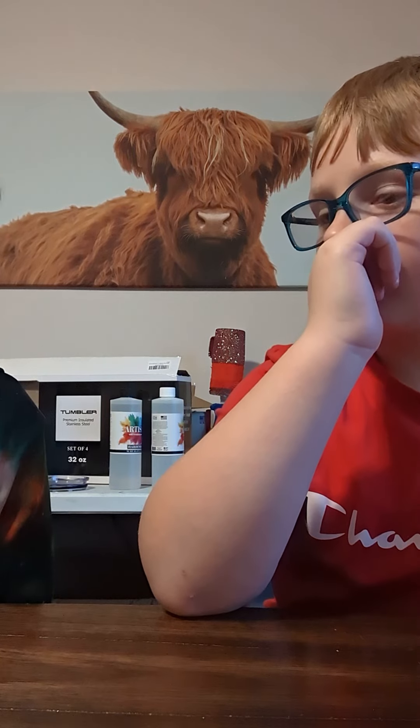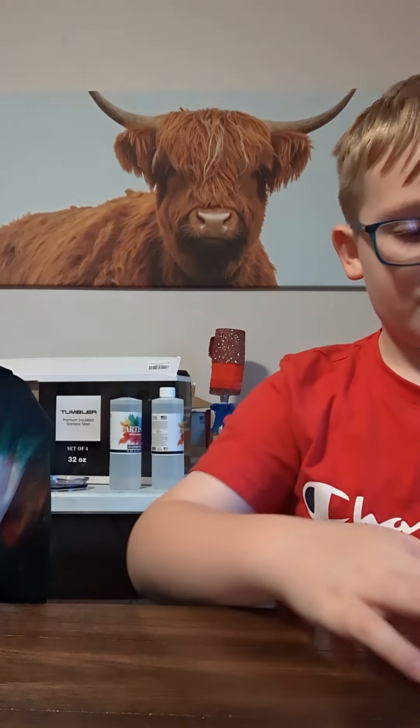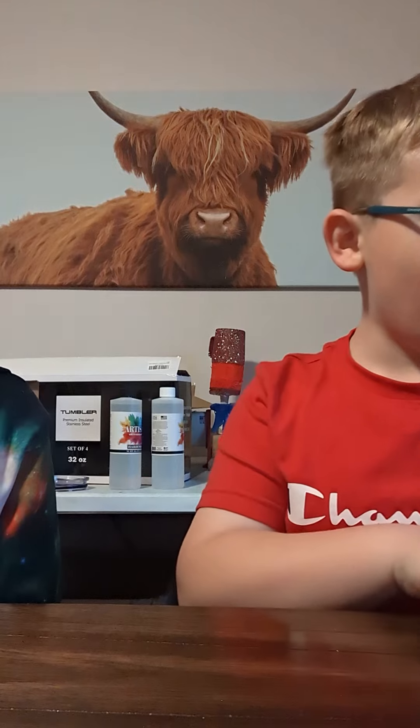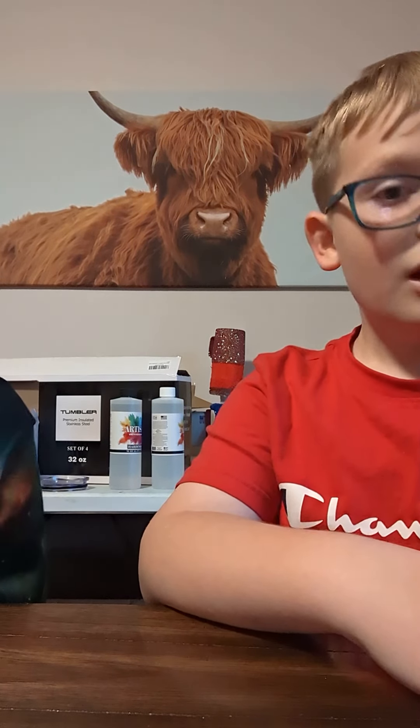Hey Carter, you learn to do this one yet? It's like a flip back — like this. No, you keep your one finger on at all times. I can do it — watch.